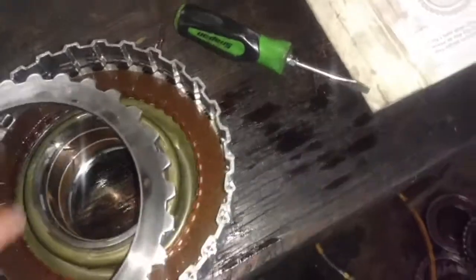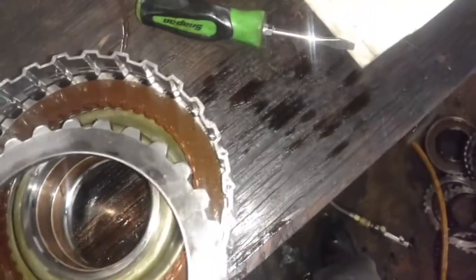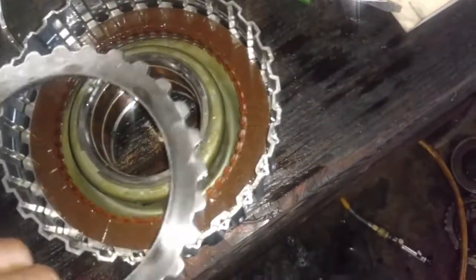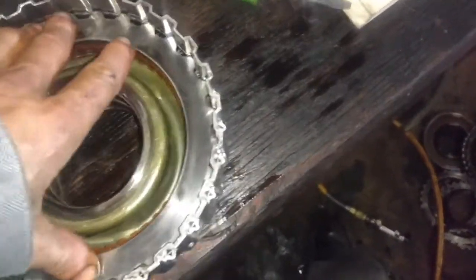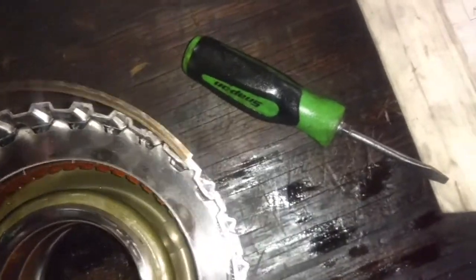Install your pressure plate — it's non-directional, but this one's got a couple burnt marks on it, so I'm going to turn it the other way and let it wear on the other side. Put our snap ring in. Now we're going to put our forward clutch assembly into our direct clutch assembly and get all that stuff splined up.